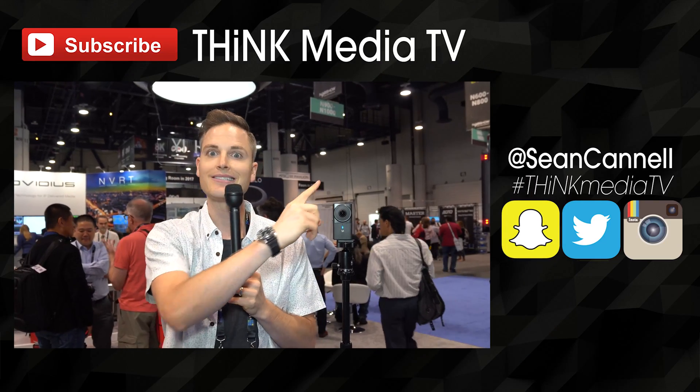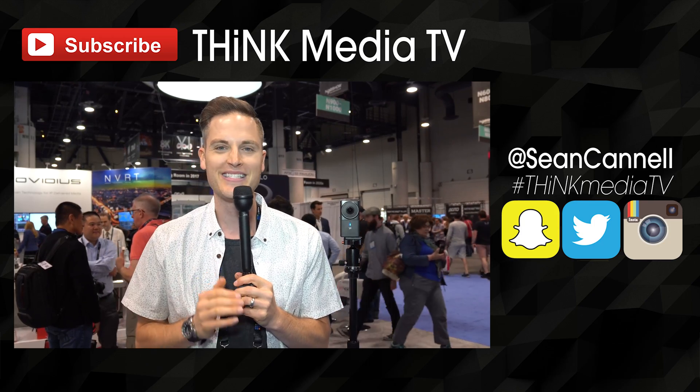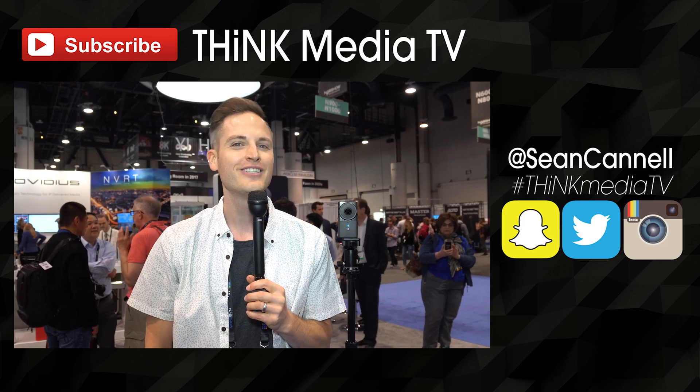To check out all of the specs of the YI 360 VR camera, we'll list them in the YouTube description below. Question of the day: have you started experimenting with 360 video or VR video yet? Are you watching 360 and VR content? I want to know how relevant this space is for you in the comments section. Thanks so much for checking out this video — click here on the screen to subscribe for more videos just like this. Check out our playlist from NAB for all the different coverage we're doing. Until next time, Think Media TV is helping you go further, faster in media. Keep crushing it, and we will talk soon.